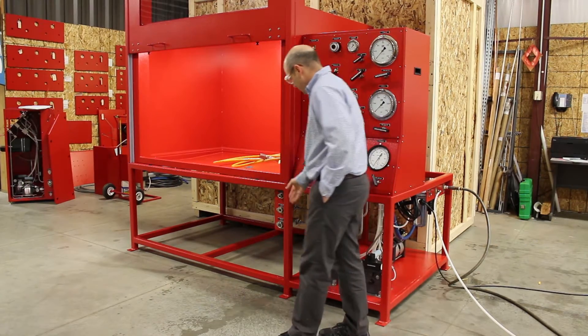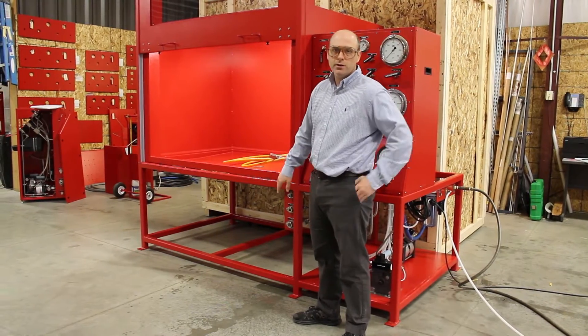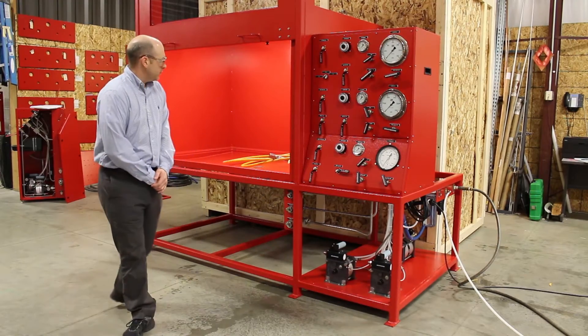The unit features multiple bulkheads, mounted both inside the enclosure and on the front. This allows you to test things that are too large to get into the enclosure.